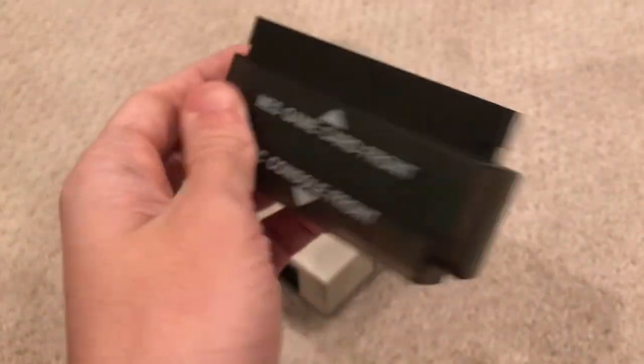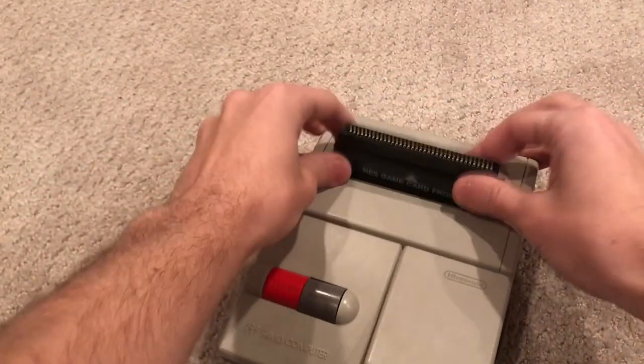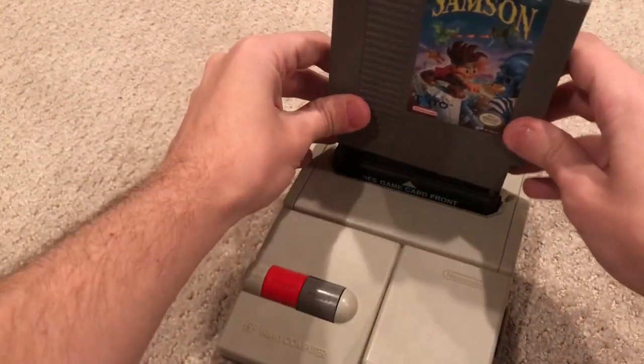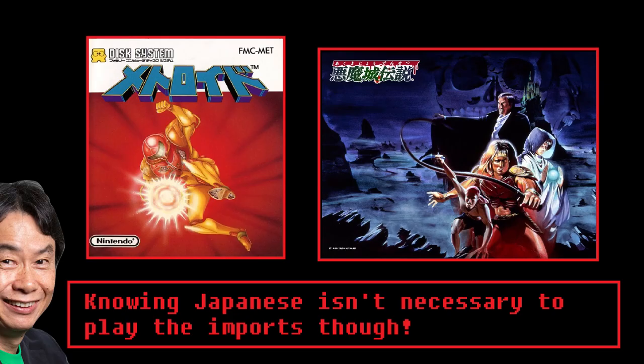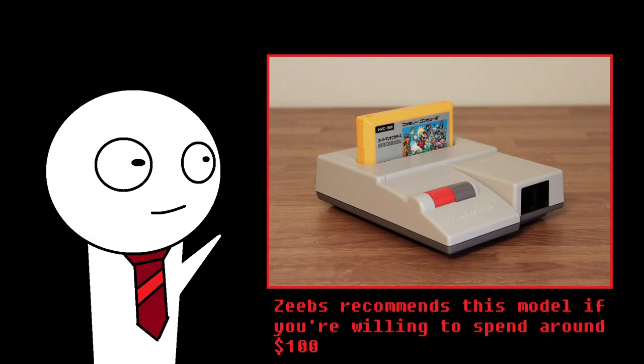Some things to note: you need a converter to play US games on the system, as the pin connectors between the US and Japanese versions of the games don't match up. Converters can be found on eBay quite easily and aren't usually that pricey. I've noticed two games that don't work on the system with the converter, which are Castlevania III and Metroid — you may unfortunately have to get the Japanese versions of those games. Also keep in mind that you can play any imports on this console. Overall, I highly recommend this version of the NES for anyone who's looking to get into collecting the system.